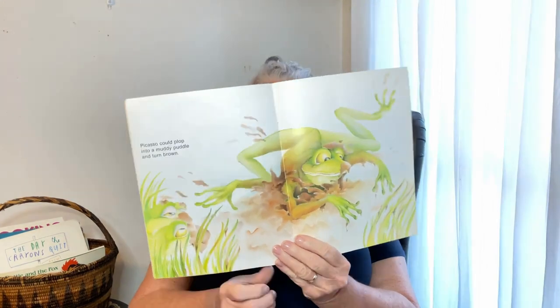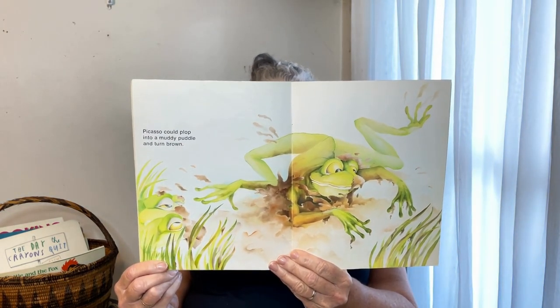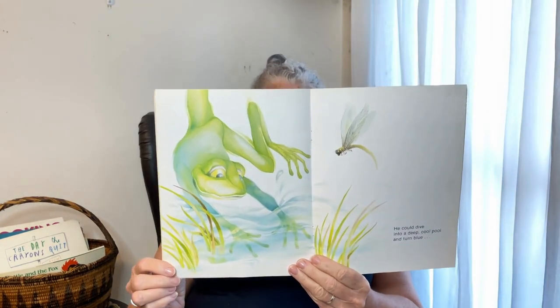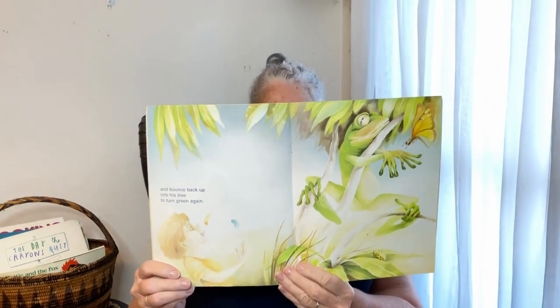Oh, that looks amazing — there he goes, he's brown! He could dive into a deep cool pool and turn blue. Oh, look at that! He chased a dragonfly and bounced back up into his tree and turned green again. Oh, he looks a bit exhausted — all that jumping!